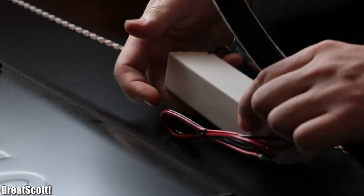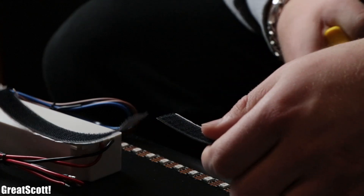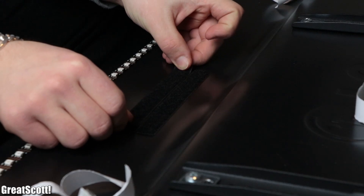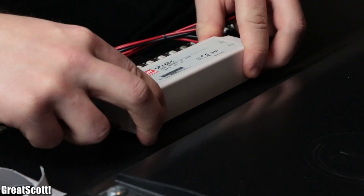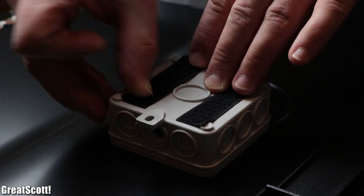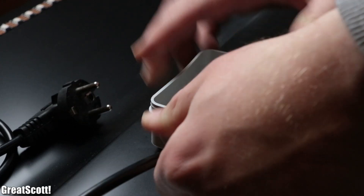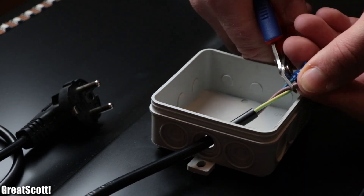Afterwards we prepared the power supply by creating two pieces of velcro tape according to its size, securing them to it, attaching the complementary velcro tape to the TV, and pushing the supply onto it. For the wiring, we used a distribution box which we mounted to the TV with velcro tape as well, right before we pushed a 3×1.5 square millimeter wire with attached plug into it.